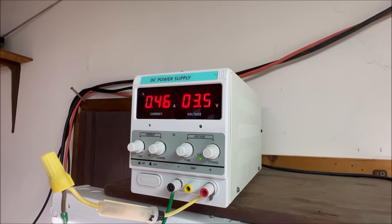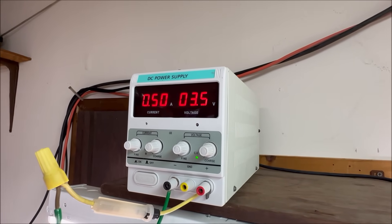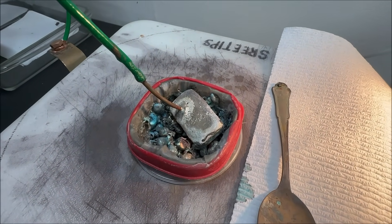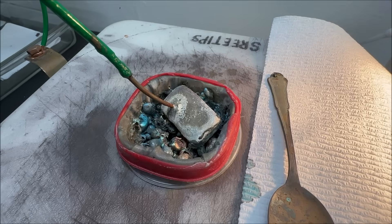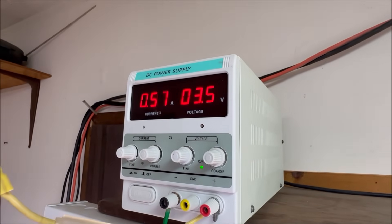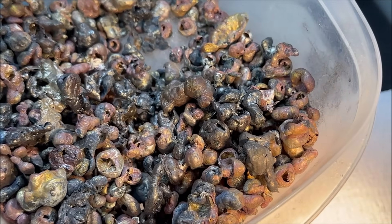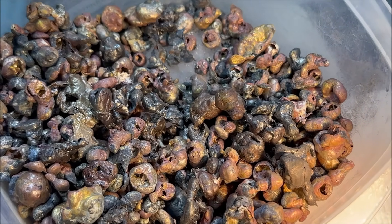You can see the amps have dropped off. When I first started the cell it was up over one and a half amps of current flow. What happens is as those slimes built up in the anode filter basket, it interferes with the current flow through the cell and causes the current to drop off.